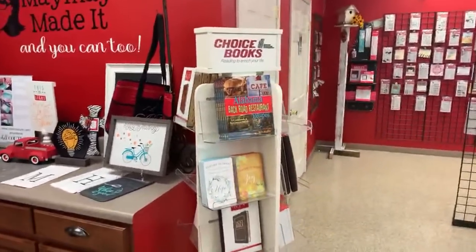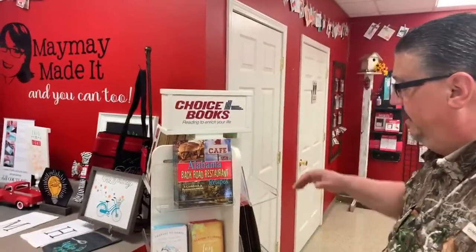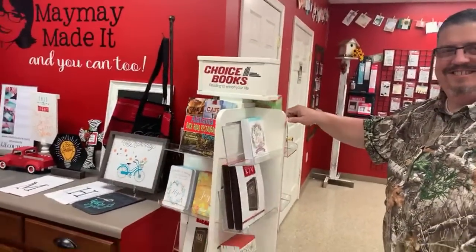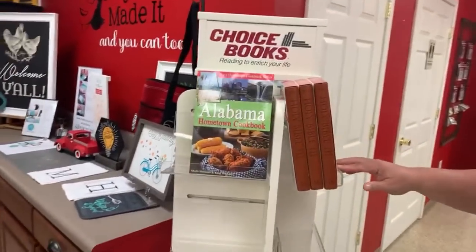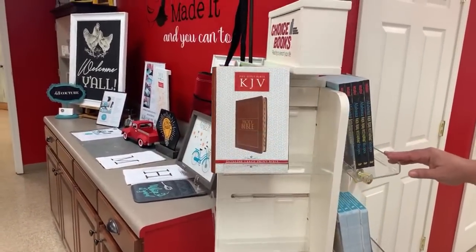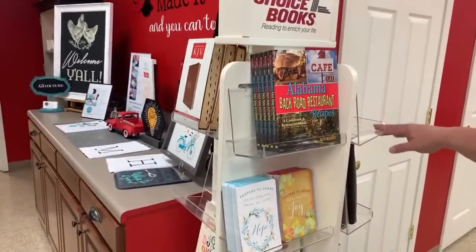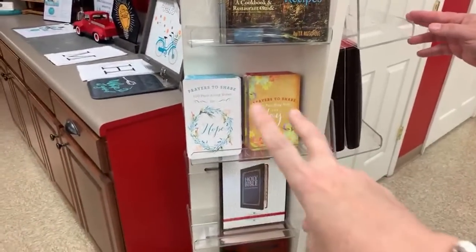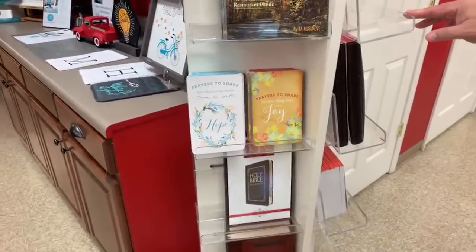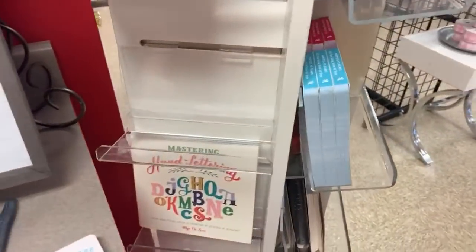This is our books section. Here's your Alabama cookbooks — some of y'all won those when Vinny was doing his giveaway. Here's your KJV. Here's another Alabama cookbook — this one's really good. By the way, there are some recipes from our town in these books. And then these two right here are my two favorite things — I don't even know why these are still on the shelf.